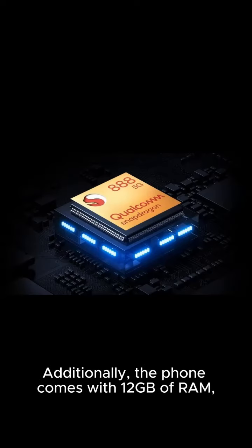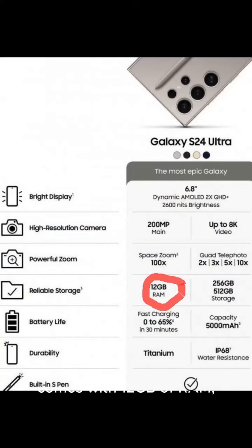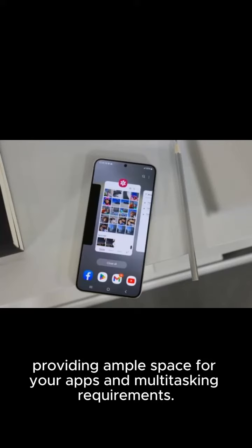Additionally, the phone comes with 12GB of RAM, providing ample space for your apps and multitasking requirements.